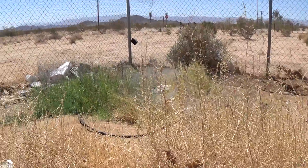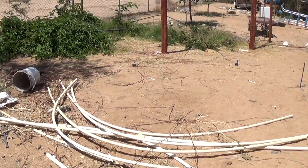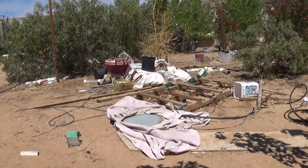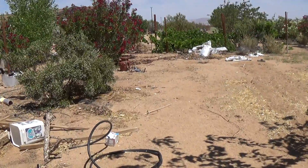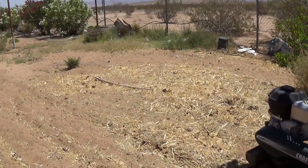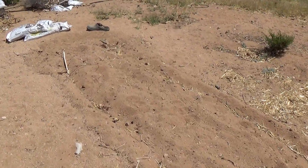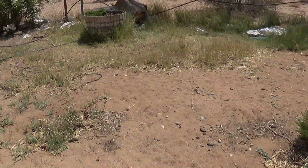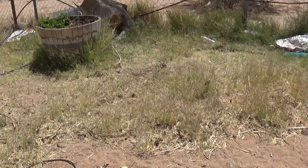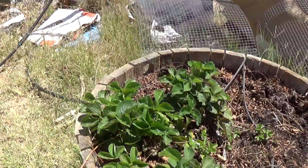Weed corner, my little bit of tilled area for my watermelons — if I ever get them out this year. There's the strawberries, putting out runners right now.